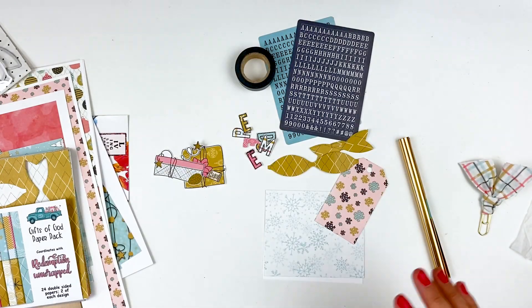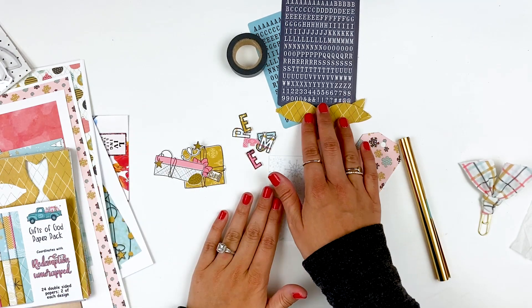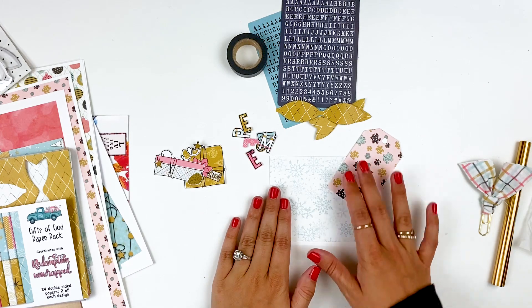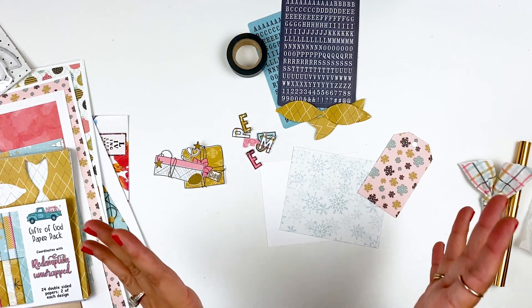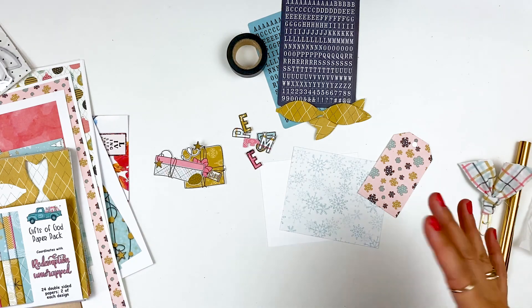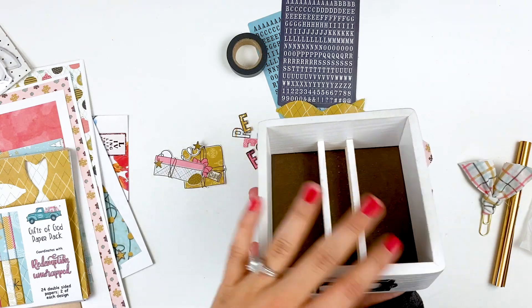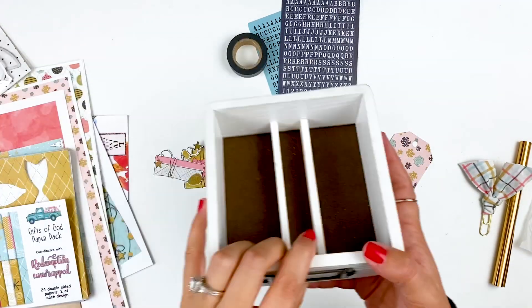I am going to be doing some memory decks cards. I wanted to do this last month with last month's kit, and then I got sick and didn't get to finish that project. So I thought I'd go ahead and do that for this month's kit. I hope that's okay to not be doing Bible journaling entries. If you have questions about memory decks and the whole system and what that is, I will link a tip Tuesday down below talking all about that.